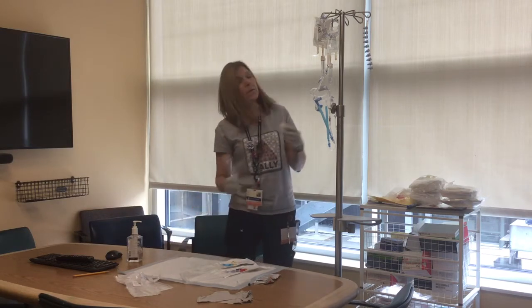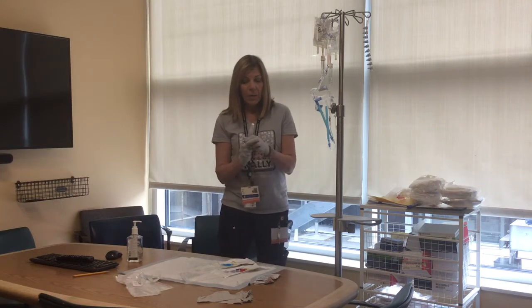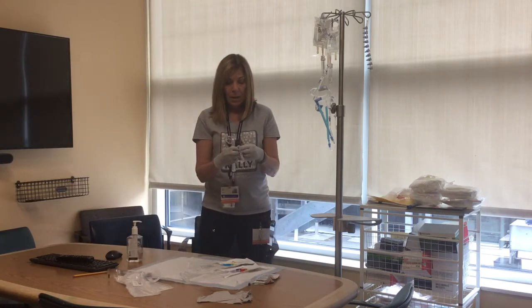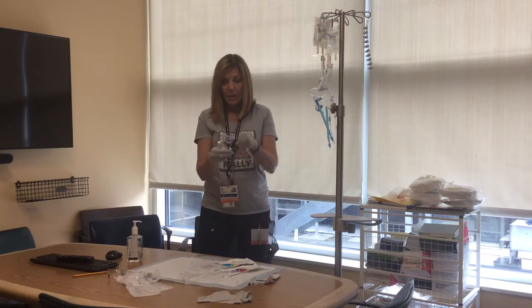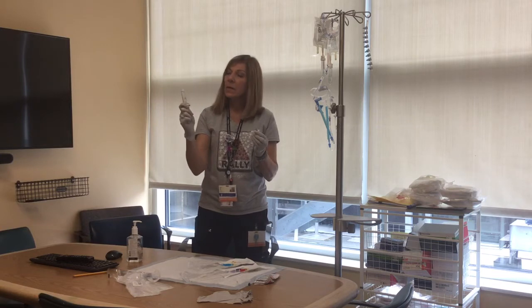So that you don't have to touch this multiple times, prime the medline cap first. You're just opening this up, maintaining the sterility of the needleless connector inside the package, the same as you would for doing a cap change.